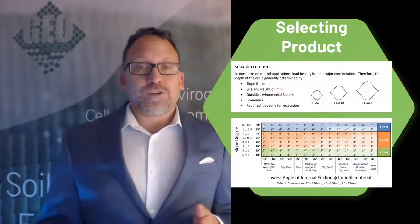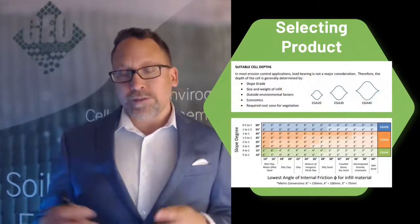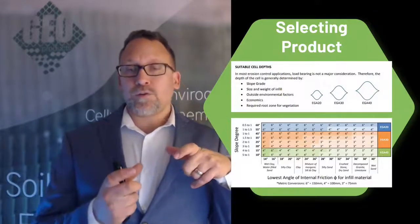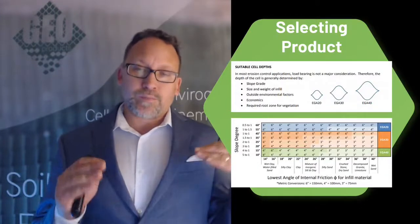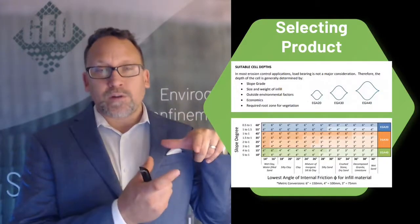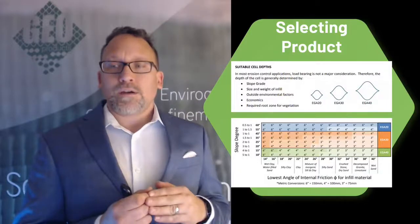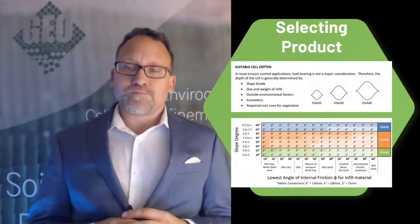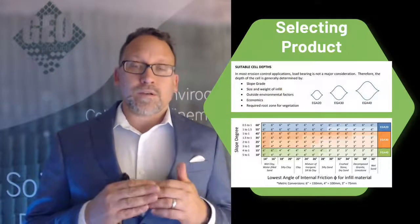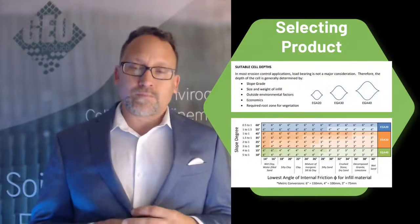Selecting the product — we do have a calculator where you put in the parameters of the slope and what type of material you're going to be putting on it, and it will tell you what size material you need to use. It basically comes down to: the steeper the slope, the smaller the cell and aperture you want. On a gentle slope you can use an EGA 40, which is a very large cell opening. But on a steep slope you're going to want a smaller cell because material is going to want to slide out — it's going to sit at a slight angle. If the cell is too big, you won't be able to get enough soil into it. Also, the height of the cell becomes important based on slope angle — the steeper the slope, the higher the geocell you're going to need to hold enough material to make it sufficient.